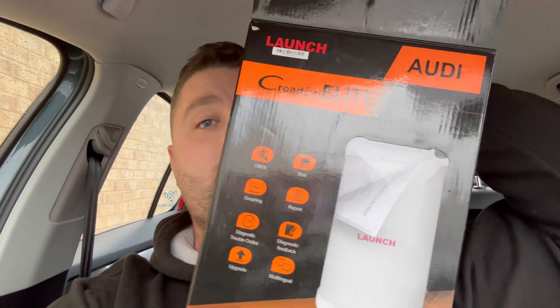Now this tool is pretty cool for any home DIY kind of person — this one's right up your street. It goes a little bit more technical than just the old code reader scanner. Check this out guys, so they've sent me the SeaReader Elite — this is the box. Now it does say Audi on it, don't panic about that too much, I'm going to show you a bit more about that as I get into the video.